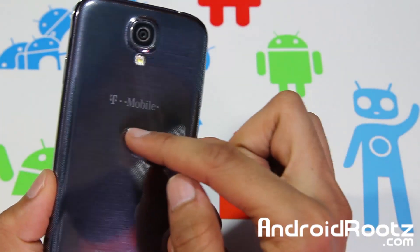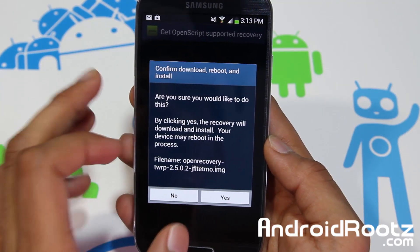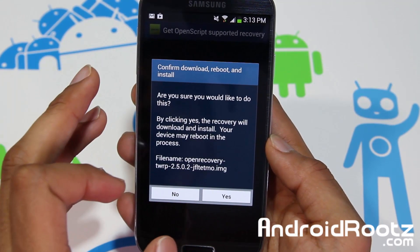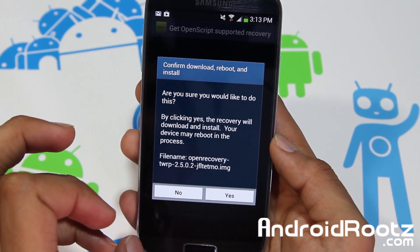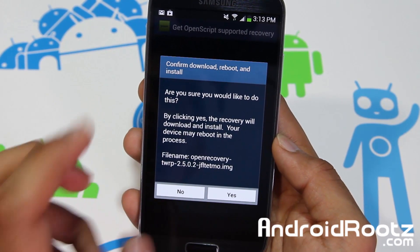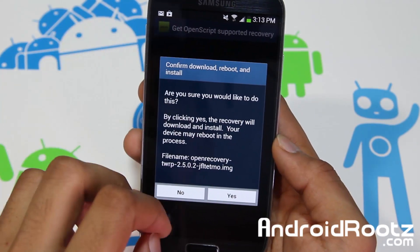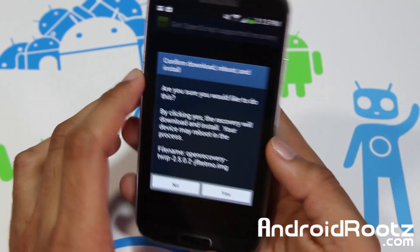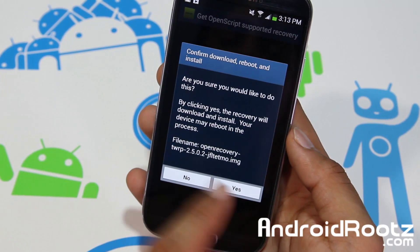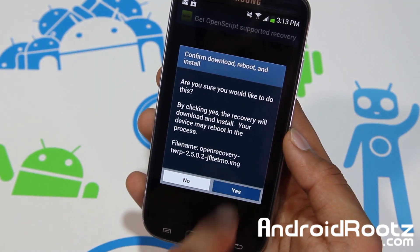Then you will confirm this is the correct one. Mine is a T-Mobile Galaxy S4. Just make sure the correct file name is for yours — JFLTEATT and SPT I believe is Sprint, and XX is for the I-9505. I'll have an article down below for all the file names, with the correct names for each of the popular Galaxy S4 models. This correct one is JFLTETMO — so that's T-Mobile — so select yes.